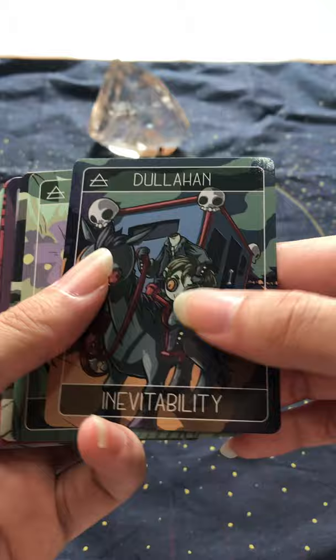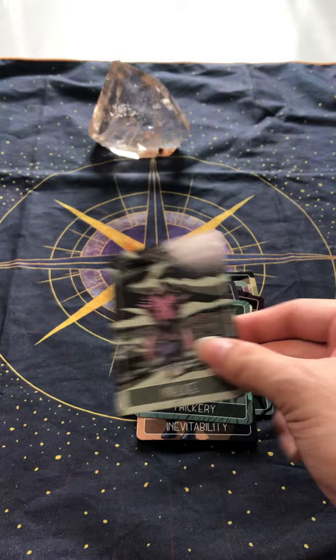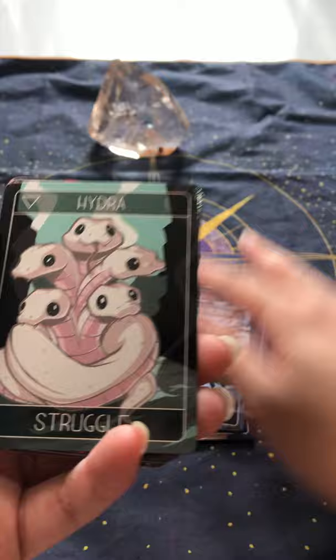Fairy. There's one — not sure what that is, some kind of sea spirit probably. Sounds very Celtic or Gaelic, maybe. Grootslang — not sure what that is either. Is it German? Hugin the Moonen, so that's Odin's twin ravens. Hydra. Ifrit, the fire spirit.